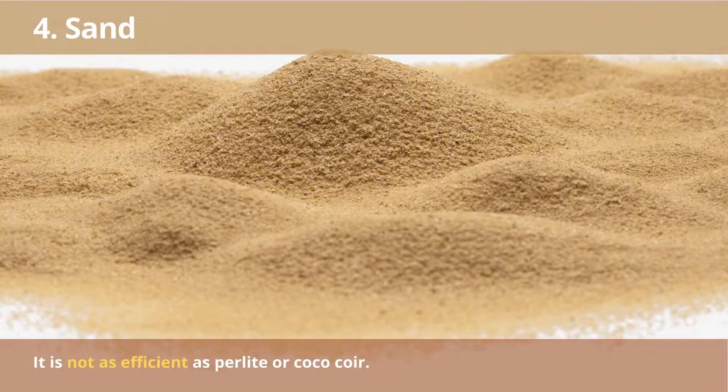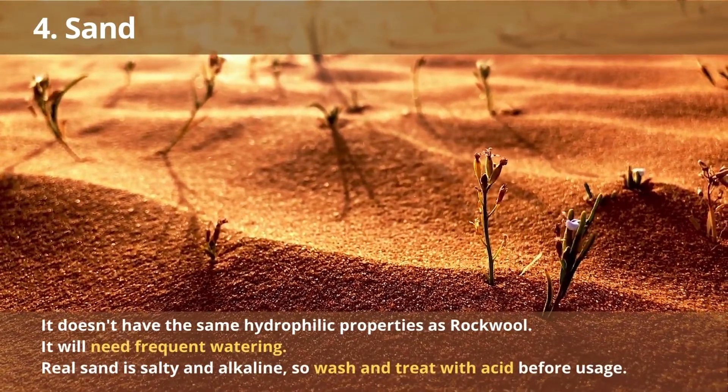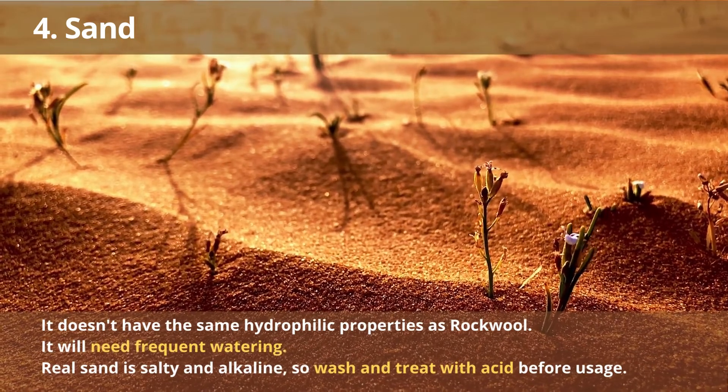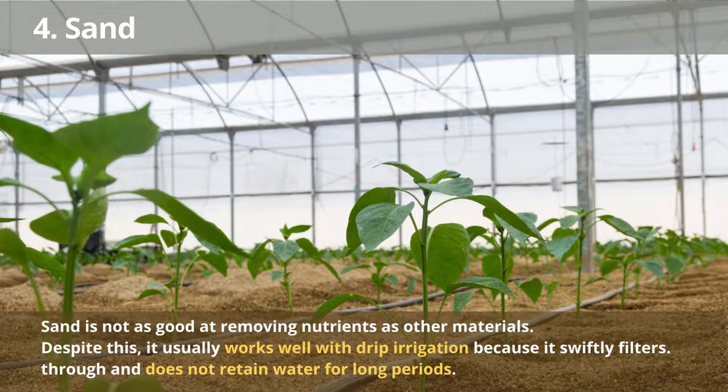Number 4: Sand. Sand can be used in hydroponic systems, although it is not as efficient as other materials such as perlite or coco coir. Sand does not have the same hydrophilic properties as rockwool, so it will need to be watered more frequently. Real sand is also extremely salty and alkaline, so it must be washed and treated with acid before usage. Sand is not nearly as durable or efficient at nutrient management as other materials, but it tends to work well with drip irrigation because it can filter through quickly without retaining hydration for extended periods.